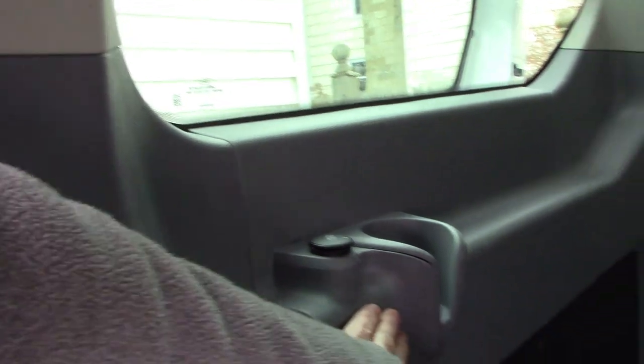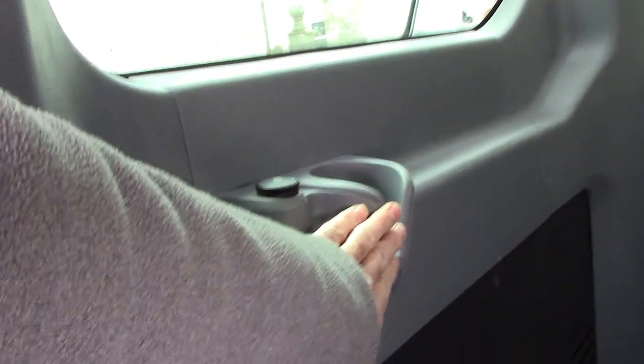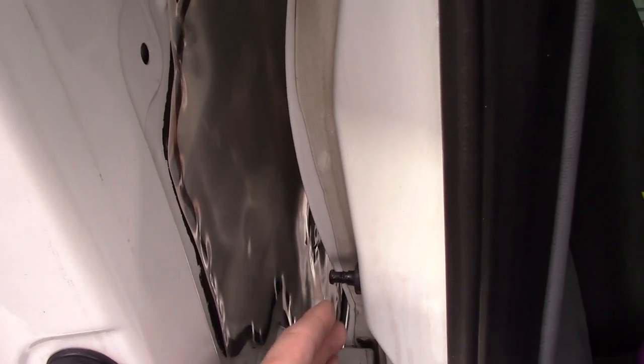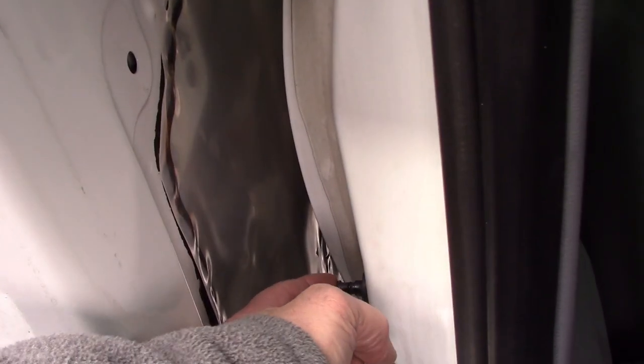Here's how I discovered this — it's a bit weird. I had the door shut and the dome lights went off after about 30 seconds as they should, but when I pushed on the interior panel near the cup holder, the lights came back on. What was happening was that pushing the panel was moving the body just enough to fool the switch into thinking the door was open.